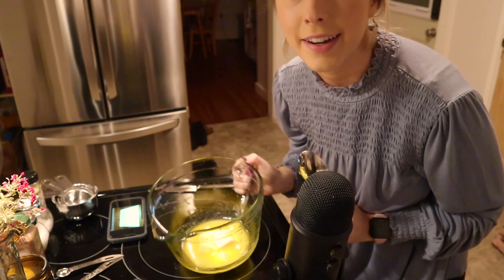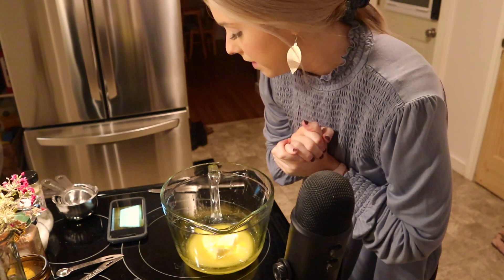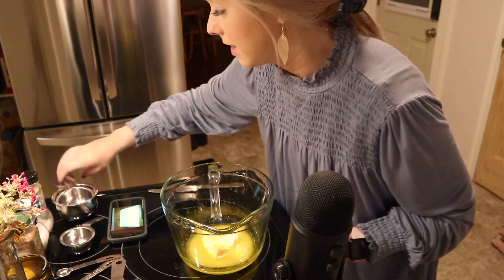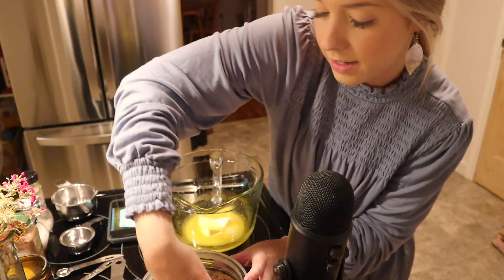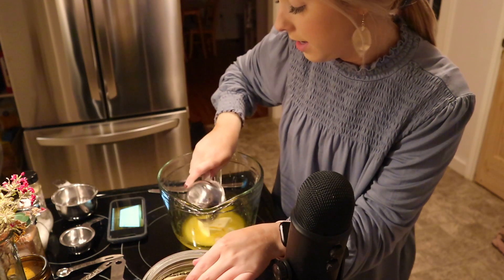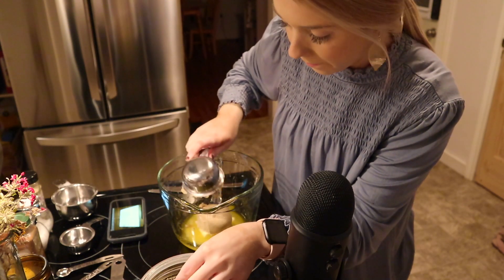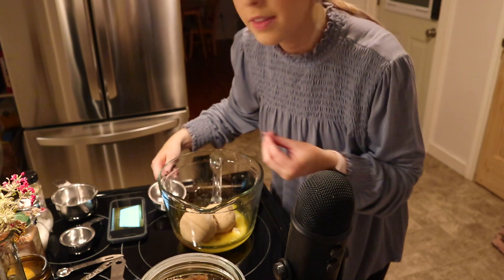There is our melted butter. Next, we're going to put one cup of brown sugar. I'm going to do this in two halves — half a cup at a time — just because of the size of the container, and I believe it should be packed down like so. One half cup, and there — two equals one cup.